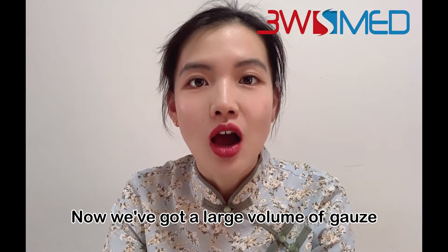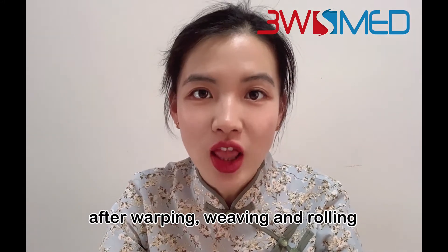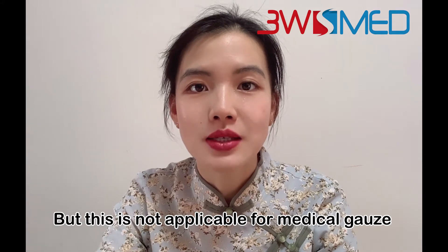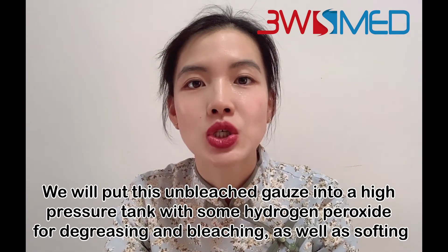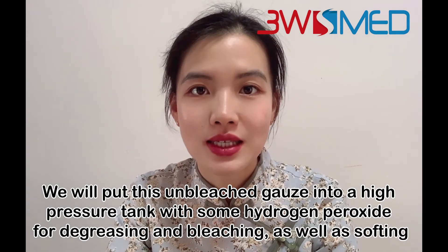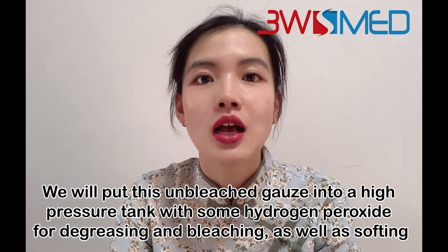Now we have got a large volume of gauze after warping, weaving, and rolling, and this is not yet applicable for medical gauze. We will put it into a high-pressure tank with some hydrogen peroxide for degreasing, bleaching, as well as softening.